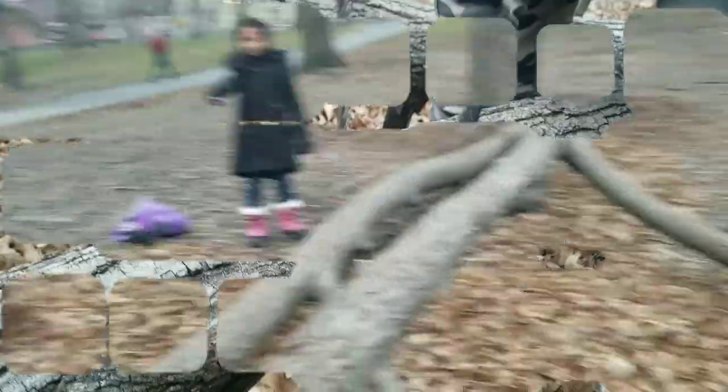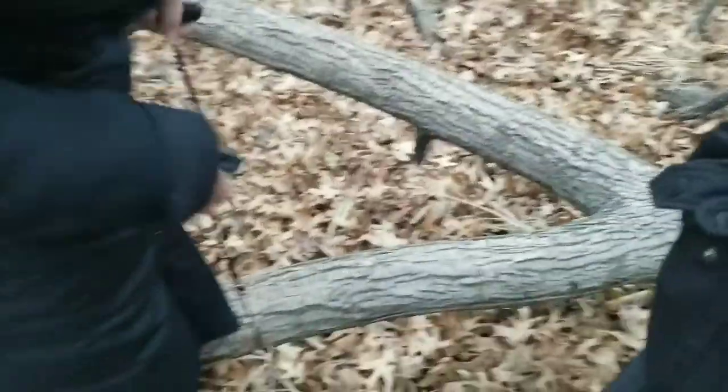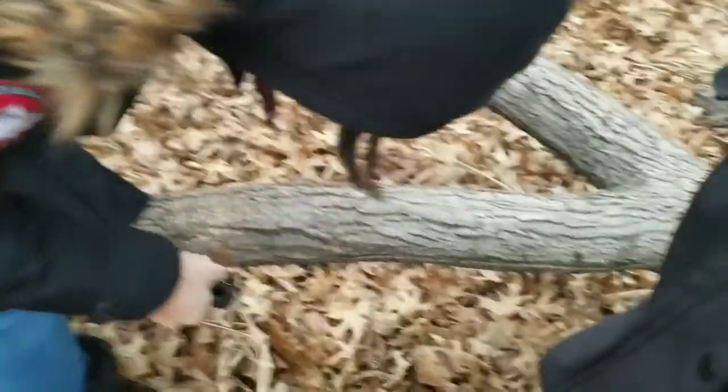So Daisy decides to pick up her branch and just throws it on the floor, meanwhile she's struggling. Safi did most of the work. How do you feel? You're not supposed to do it that hard, you're supposed to do it like a song. It does take a closer look.